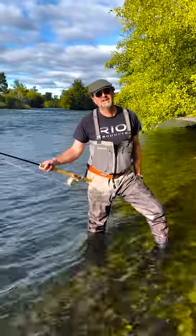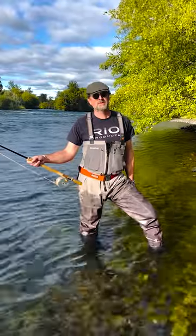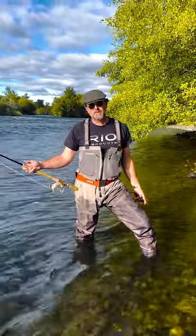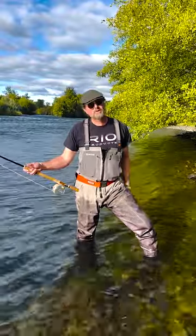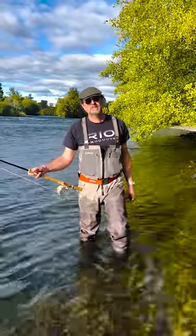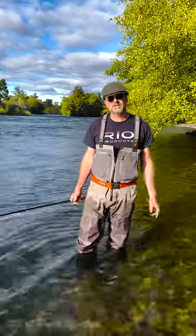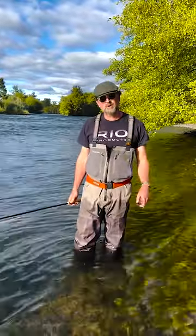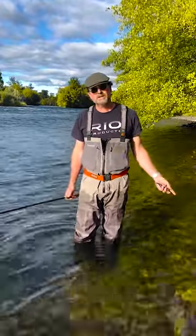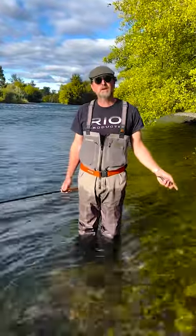Hi, I'm Jason Atkinson. A lifelong buddy of mine took up spey casting a handful of years ago and started to get really good at it, and then he's going on this big trip to the Babine. So he called me and said, can we work on his casting a little bit? So we took three or four days, I wrote a syllabus, and we started working on the nuances of making a good cast and changing direction. He started to record these little clips so he could review them later. What you're about to see is a collection of those clips — they're not professional, but they're pretty good and I hope they help you.